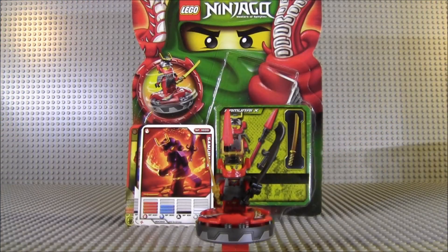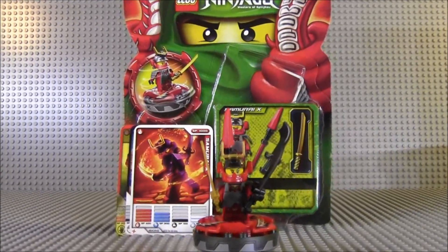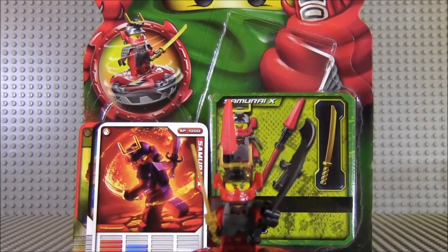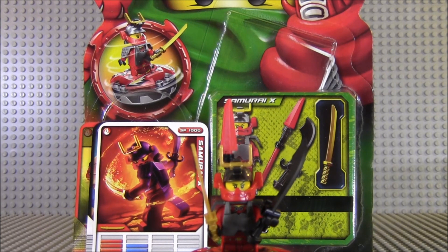Alright ladies and gentlemen, I'd like to thank you so much for watching my review on Samurai X. This is going to wrap it up for Samurai X. I will have future spinner battles with Samurai X, so stay tuned for that. I'm also going to have a Ninjago collection review, so stay tuned for that as well. In the meantime, thank you for watching. Keep collecting, keep building guys, and I hope to see you guys soon.